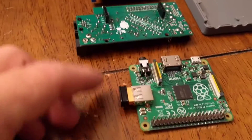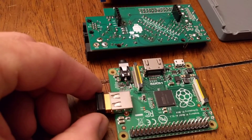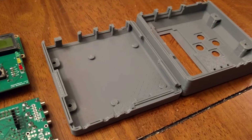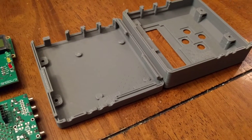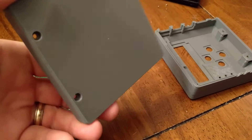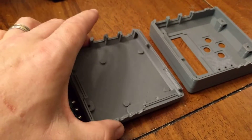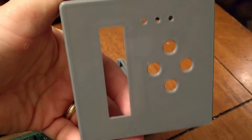I'm pairing that with a Raspberry Pi version A+. One of the things I chose to do was include in my order a misprinted case off of the website, and because it was a misprint it was free. I'm not too sure where the issues were because this one is actually pretty good.